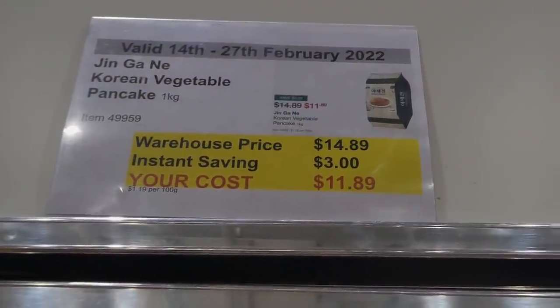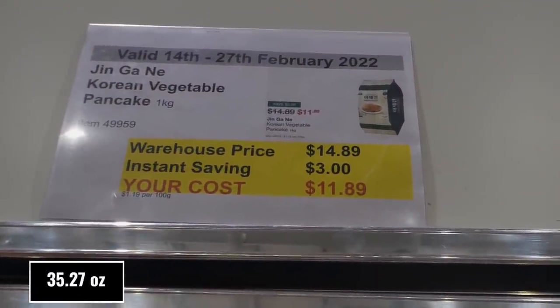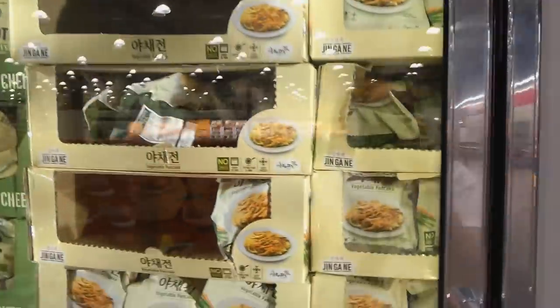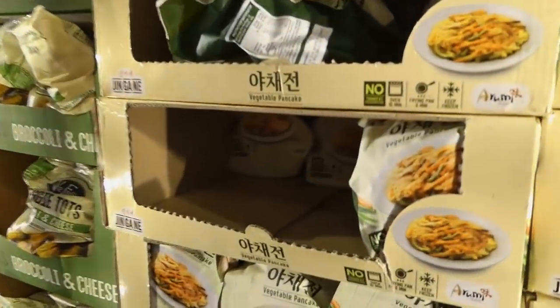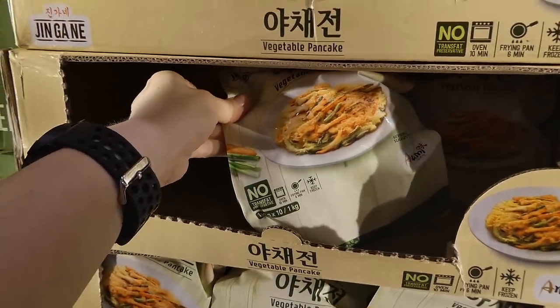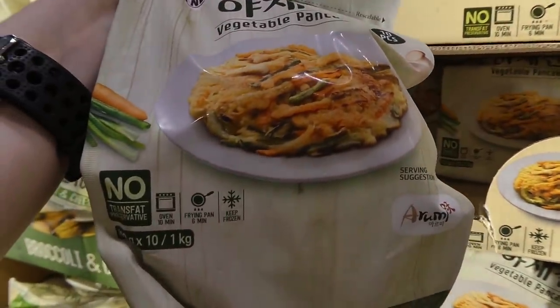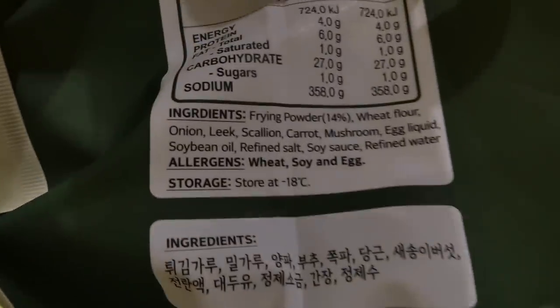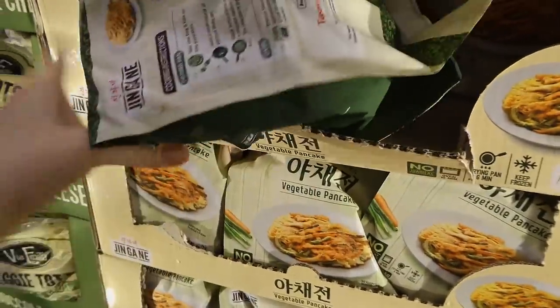Jeon Gani — Korean vegetable pancake — is one kilo or 2.2 pounds for $3 off down to $11.90. These are like a savoury pancake with little chopped vegetables in it. There's no trans fat or preservatives, you get 10 pieces, and you can cook them in the oven or frying pan. It's a resealable bag. These are probably really nice in the air fryer — like a little side dish.